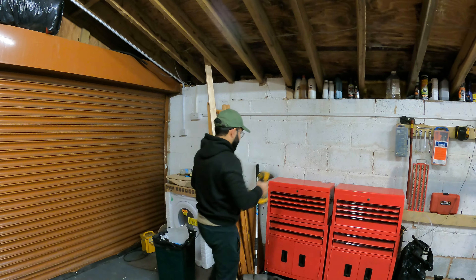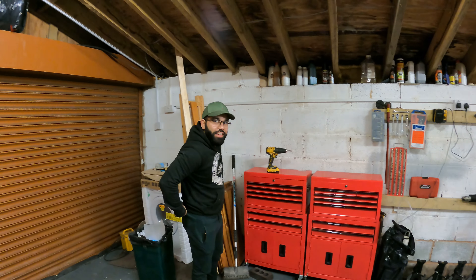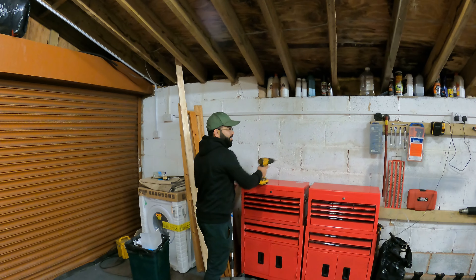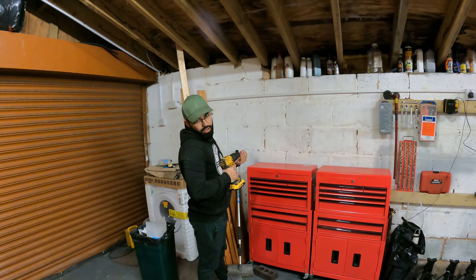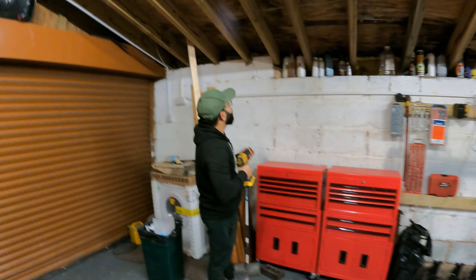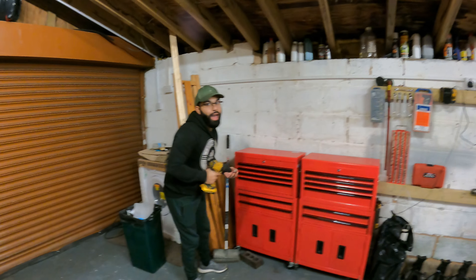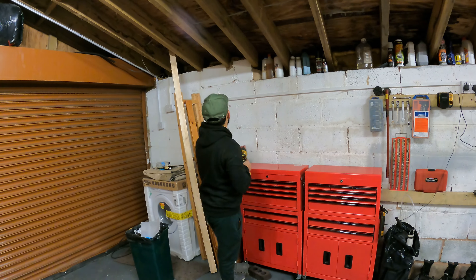I'm guessing you're going to want to record me putting a screw up there because I'm short, so it might be funny. He got to that joke in a short time.